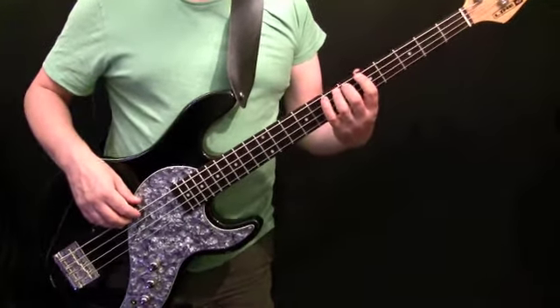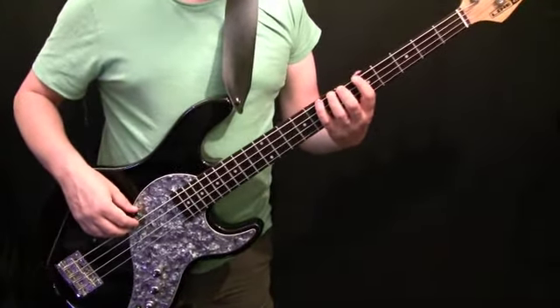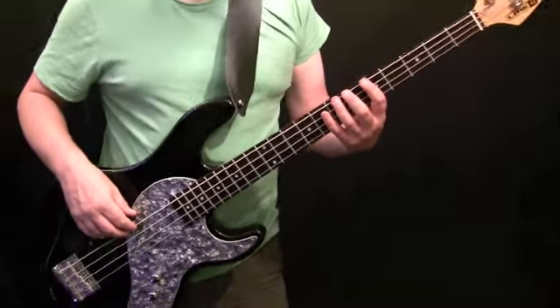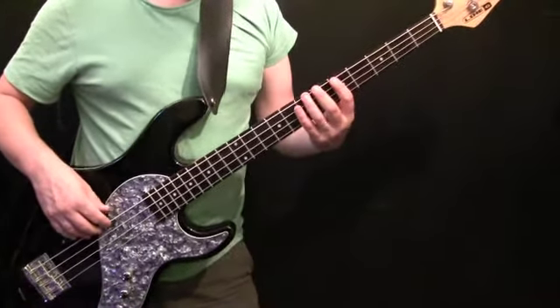If you're having trouble playing along with the record and hearing the original, it's quite a muddy recording. Certainly my recording seems to be quite muddy. There's a baritone sax line that comes in after about four or eight bars which plays the same rhythm and pretty much the same notes, which you can latch on to.